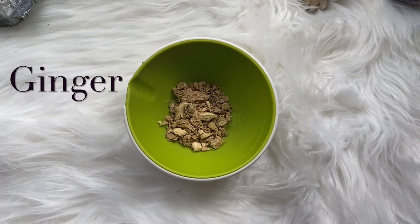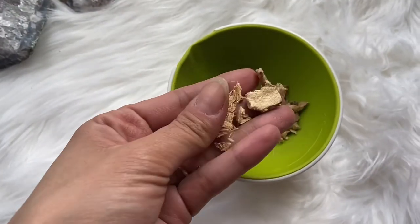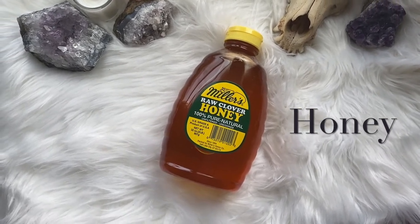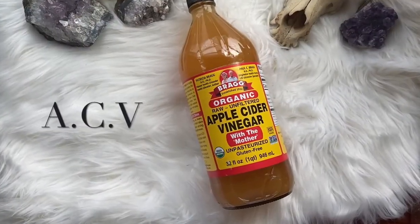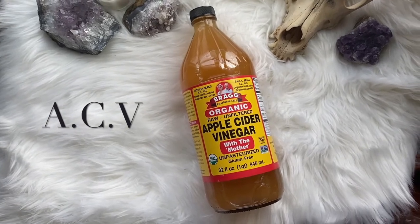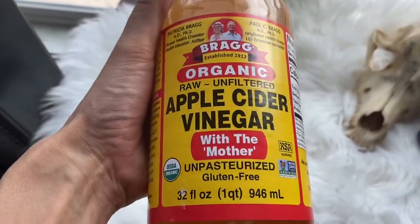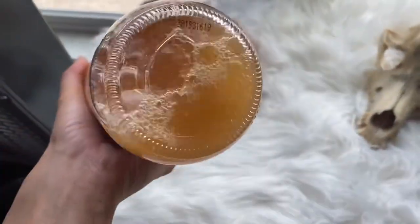The next herb you'll want on hand is ginger. Depending on how much you want, I recommend just having a cup of it nearby. Grab half a cup of honey — not only will it add a nice sweet taste, but it is antibacterial as well, so it will help with the medicinal properties of this tincture. Grab a bottle of raw, unfiltered apple cider vinegar — you want to make sure you get the one with the mother culture in it. You always want to give your apple cider vinegar a good shake prior to using it, because stuff does settle at the bottom and you want it all mixed in nicely.